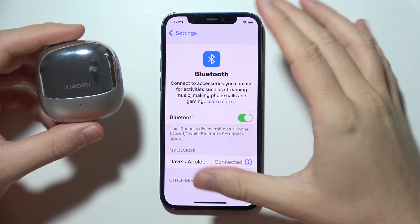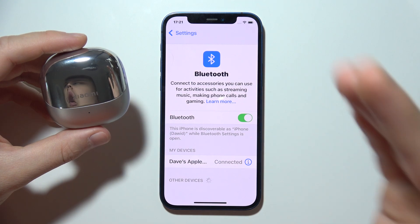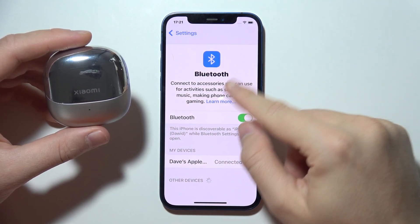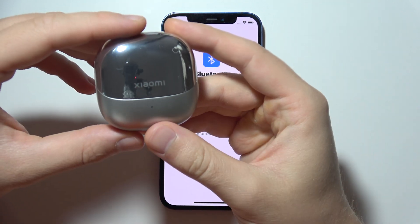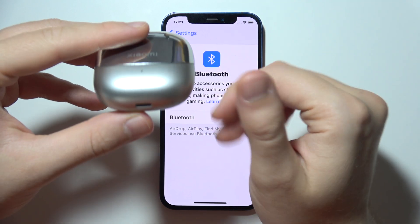Let me show you how to fix the issue when you cannot connect your Xiaomi Buds 5 to your iPhone or Android device. First, on your phone, switch off the Bluetooth. Then make sure you recharge the charging case for around 5 to 10 minutes.